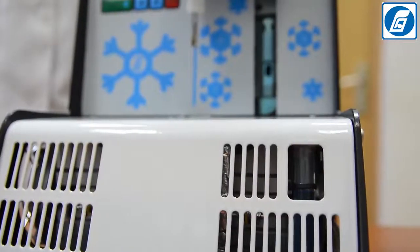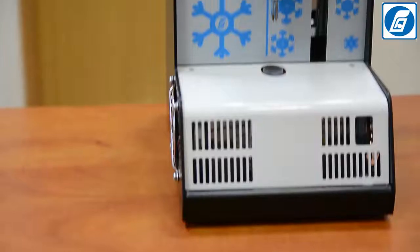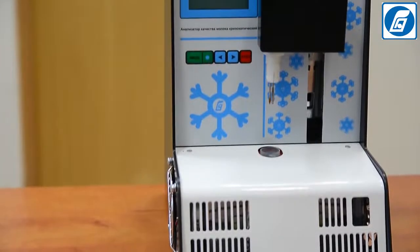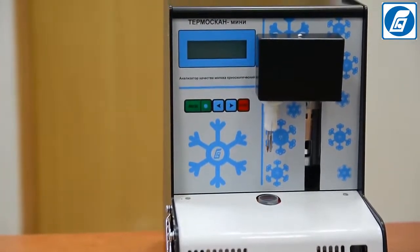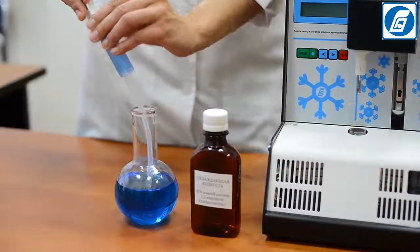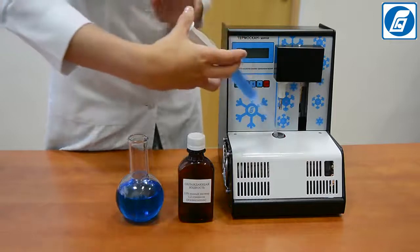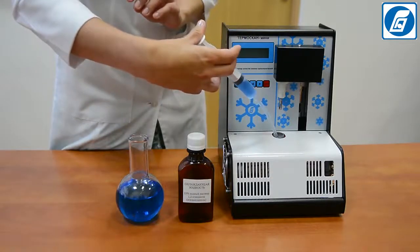Fill the cooling bath with a cooling liquid — a 33% water solution of propylene glycol — up to the given mark, by means of a syringe fitted to a silicon drainage tube provided in the analyser's set. The approximate volume of cooling liquid to be filled is 120 ml.